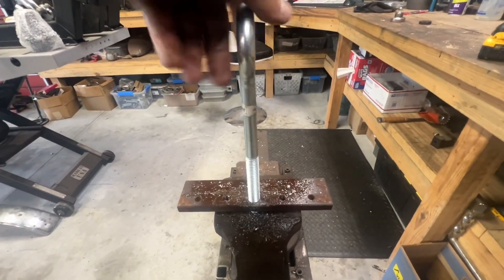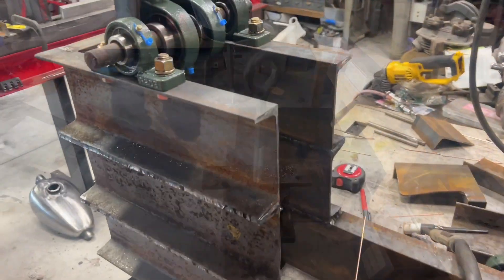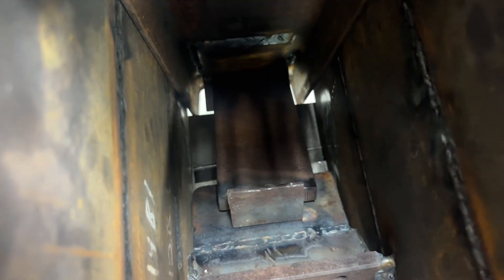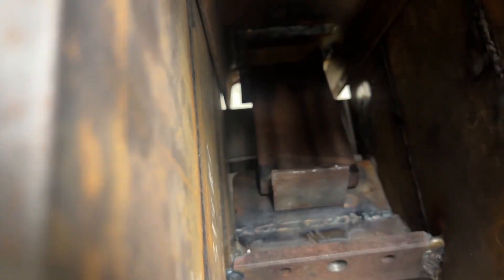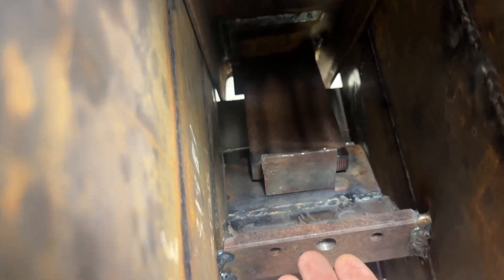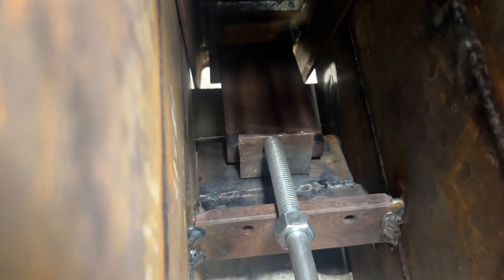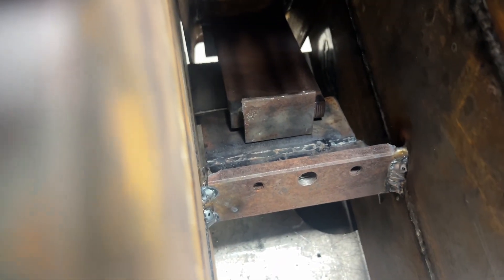That worked out really well — I'll put a set nut on it and we're golden. I'm getting it tacked up; I've got my toggle in here. The toggle sits on a plate so it can go forward and back without falling down. I'll hook springs from here up to the grinder plate, and the springs will hold it back so the toggle doesn't fall through and keeps tension on it. I've got to take the grinder plate back off and get a weld on this side, the opposite side, and around the bottom.